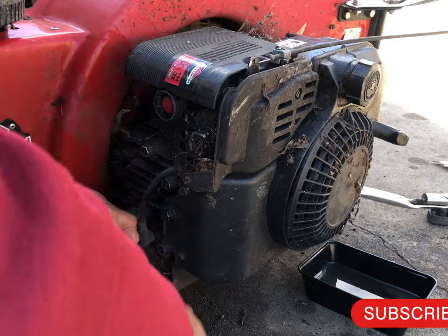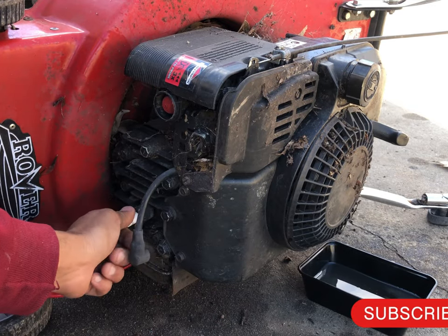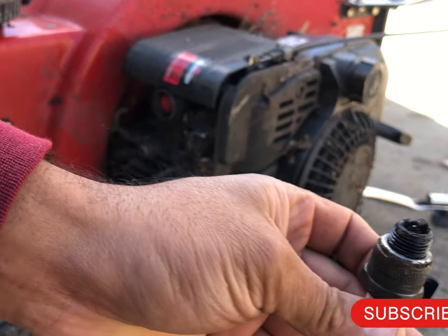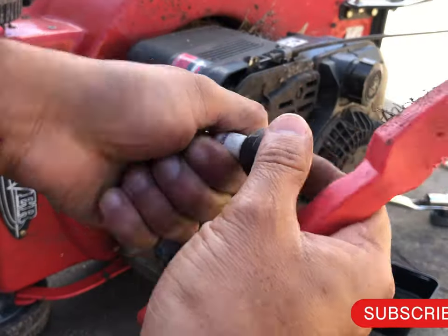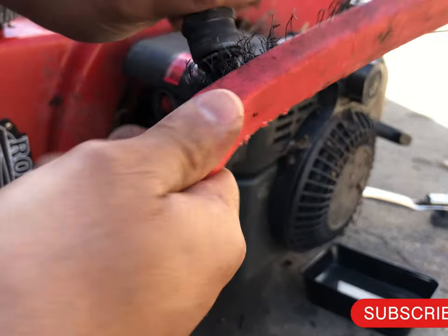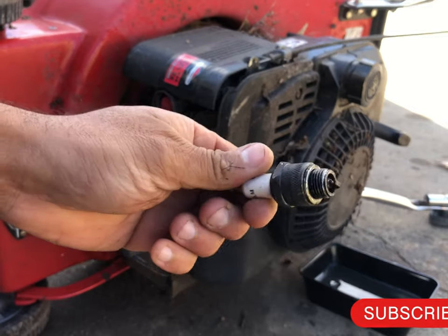Clean up the spark plug if it's dirty. It doesn't look good — I'll try cleaning it up with a wire brush.